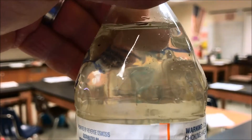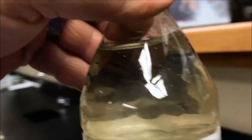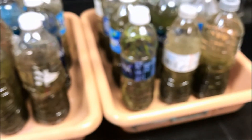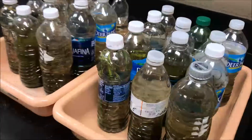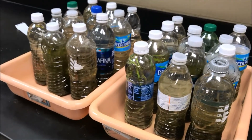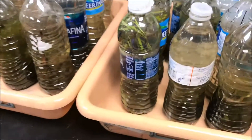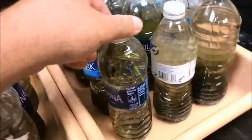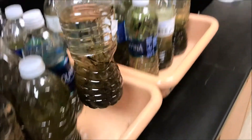Some daphnia, or water fleas, swimming around in there — super exciting! Great way to teach students about ecosystems and appreciate smaller ecosystems. I'm pretty excited with the results and how these are going to look. This one looks pretty cool with all the plants in there.